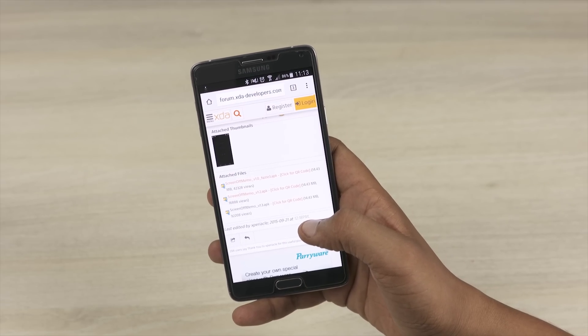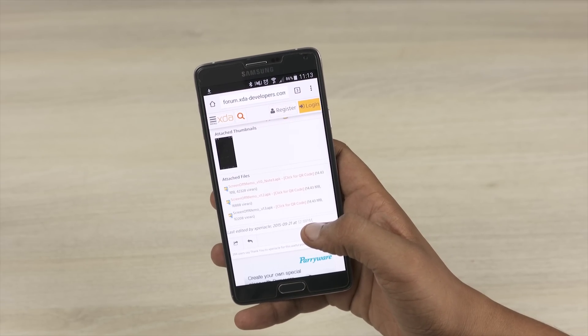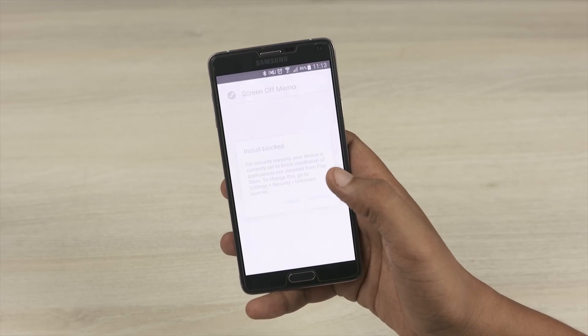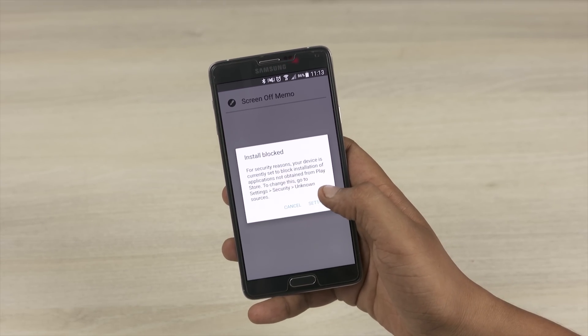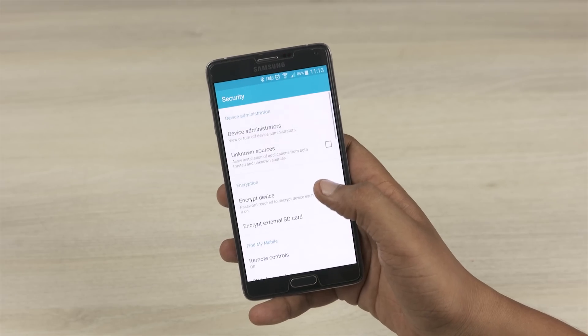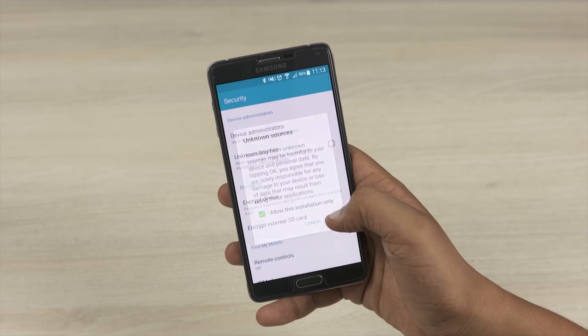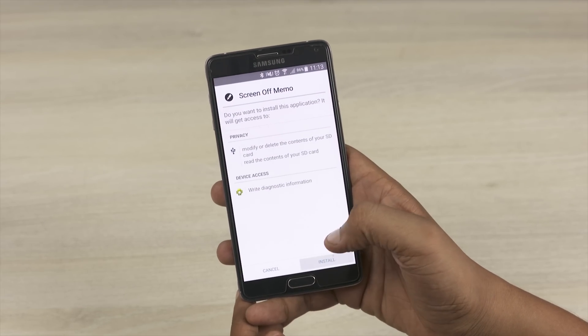Please note you do not need to be rooted in order to get this put onto the Note 4. Once the download is complete, all you have to do is go ahead and click on install. If it says install blocked, you have to go into security settings and check the box that says unknown sources. Go ahead and install it.